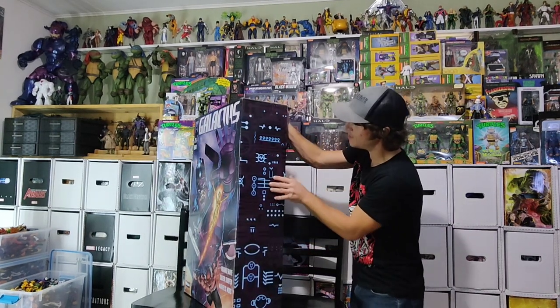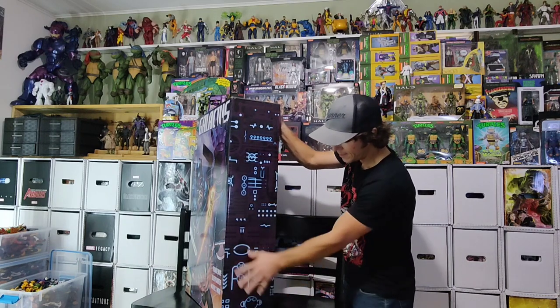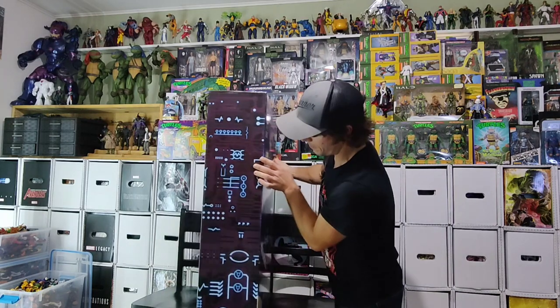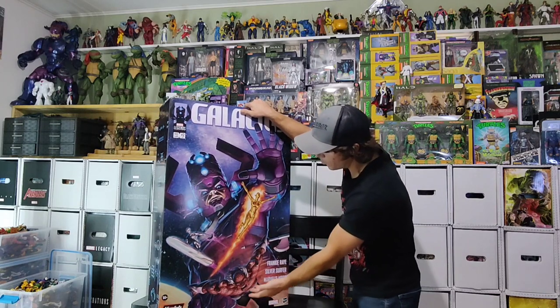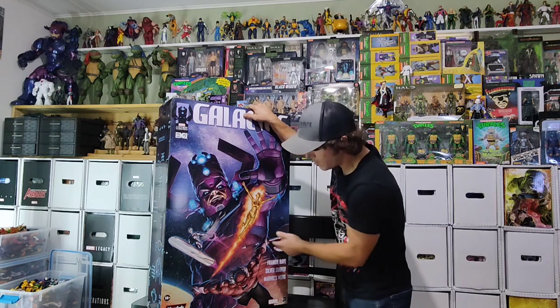And you get this awesome design work on the sides here — all these little Kirby-esque flourishes. But you get the Heralds here: Morg, the Surfer, Nova. God, that is such a nice piece.